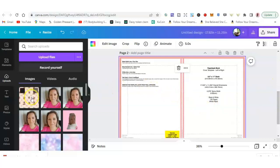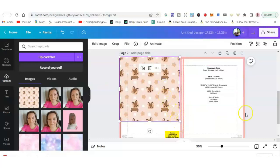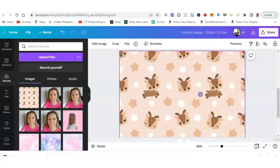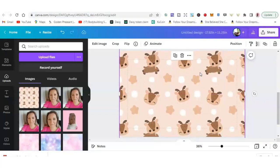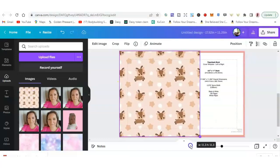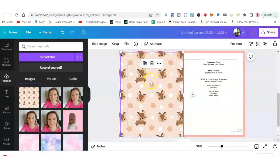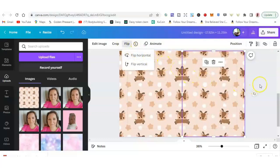Now you can add the picture. Click on the picture and you have two options. Option one: make it a bit bigger and put it in the middle. Option two: put the picture in the corner and stretch it across. Then click duplicate, and click flip horizontal, so you have a mirrored version on the other side.